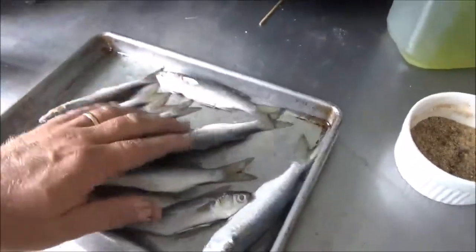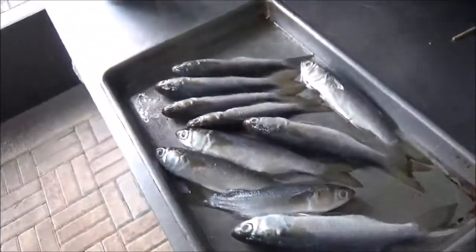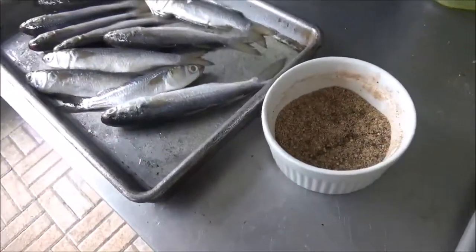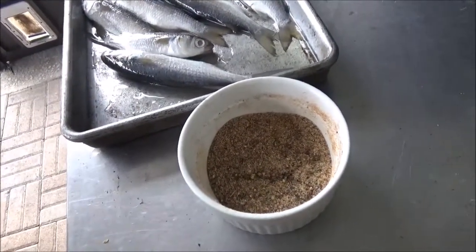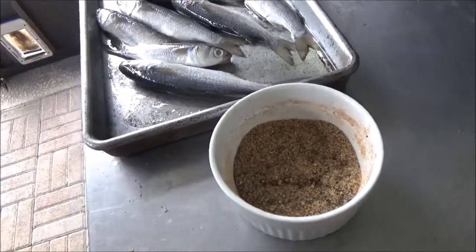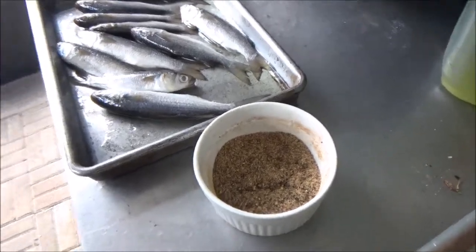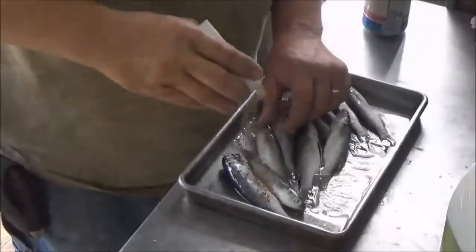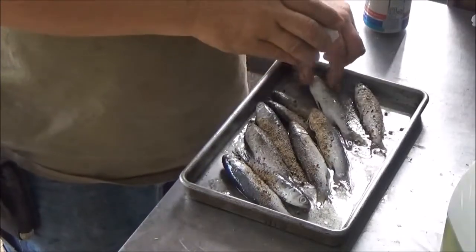Next we have our seasoning blend. It only has one pinch of salt in it — we brined these guys three hours so they'll have plenty of salt. Don't use any off-the-shelf seasoning. We made this with chili powder, a little cayenne, some onion powder, garlic powder, black pepper, and a little bit of thyme — ground in a spice grinder with only one pinch of sea salt. We don't want to get too salty, so let's go ahead and season them up pretty liberally, turning them to make sure all sides are coated.